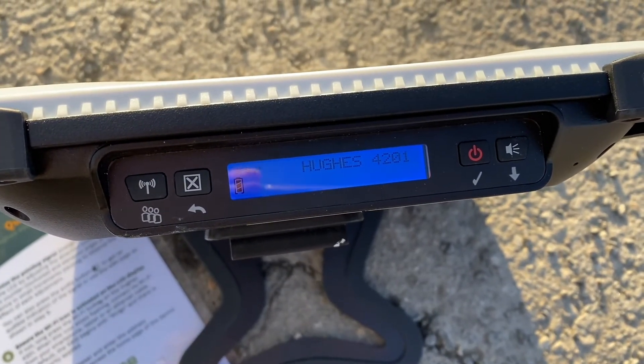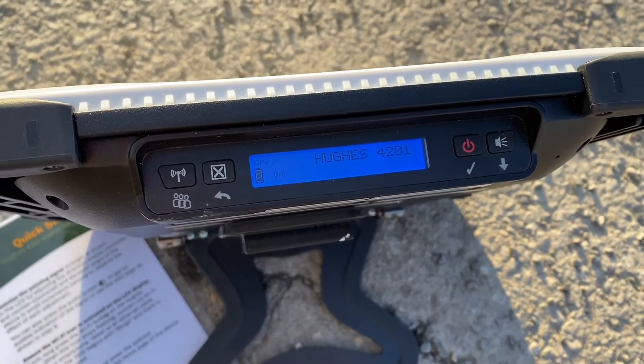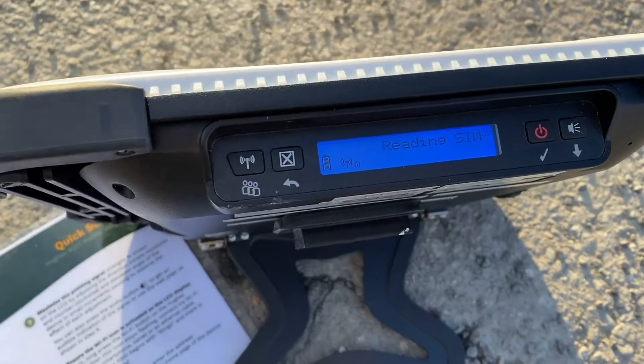You have to wait about a minute for your Strigo device to get the GPS fixed. You can see a little GPS flashing indicator.